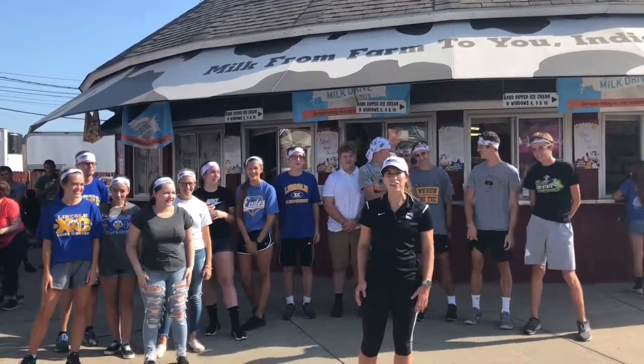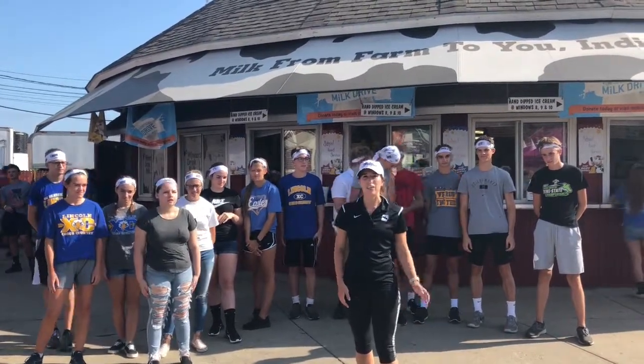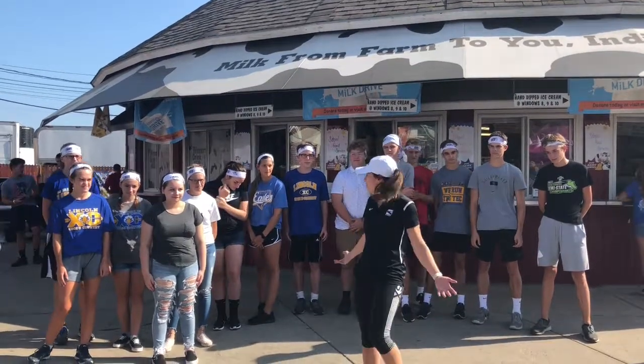Today we're going to run through a few quick stretches and exercises that you can do with your kids to get them ready for the Mini Mini happening on October 5th at the Indianapolis Motor Speedway. Are you guys ready?